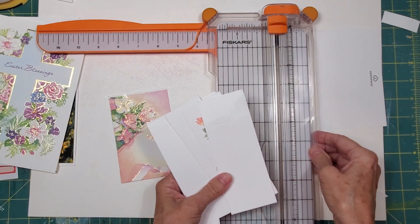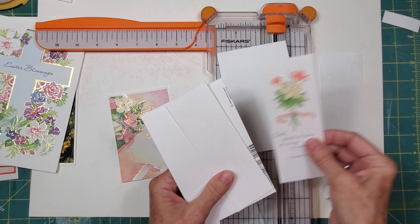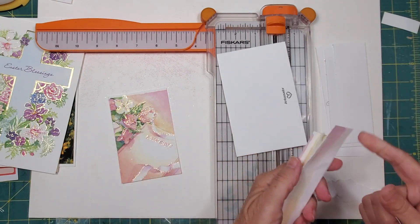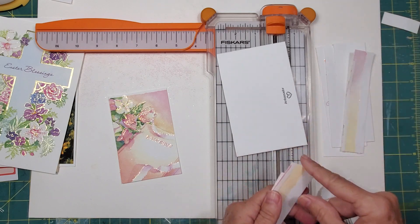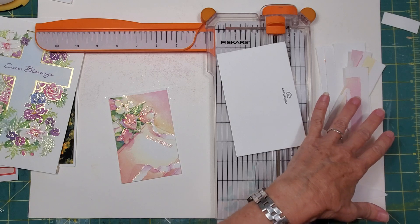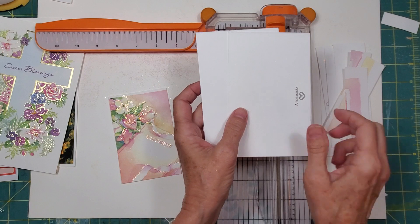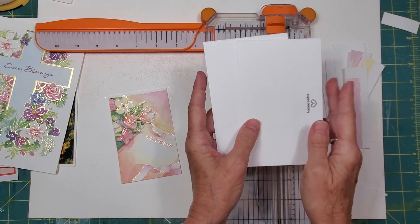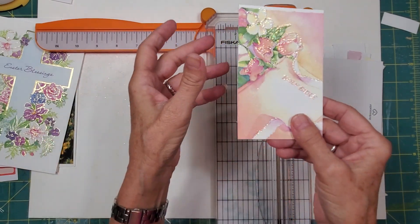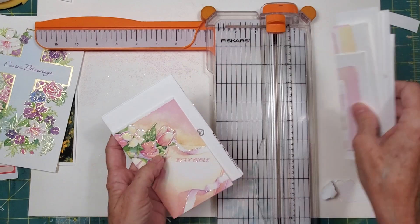From one card, let's check out what we did: we have one, two, three, four bookmarks; we have one, two, three little elements that look like they've been done in watercolor; and we have two three-and-a-half by five-and-a-half pocket inserts, plus an embellishment — all from one greeting card. These cards really have a lot of paper in them.